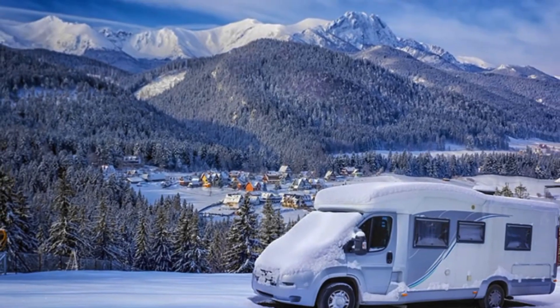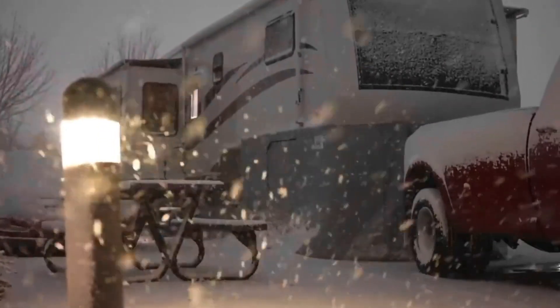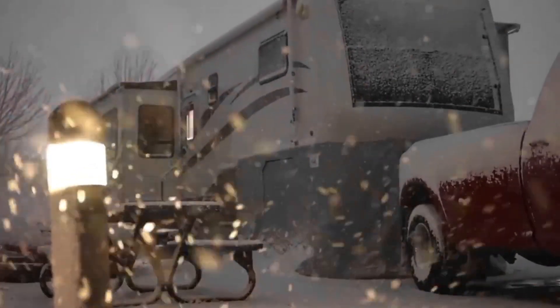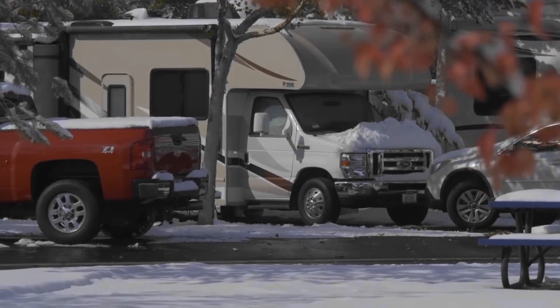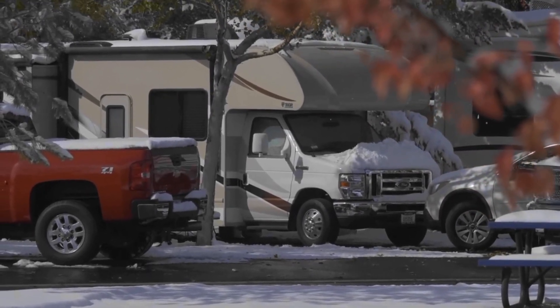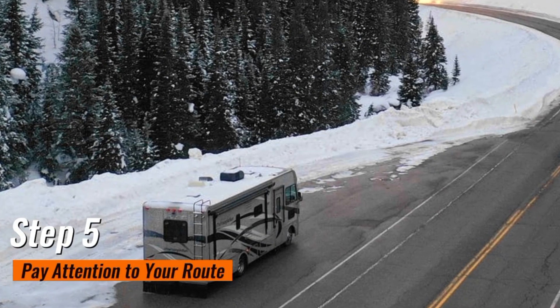Step 4: Monitor weather reports. Stay one step ahead of winter's unpredictability by keeping a close eye on weather reports. Equip yourself with a smartphone or a radio to receive real-time updates on changing weather conditions. This proactive approach allows you to make informed decisions, alter your route if necessary, and ensures a safer journey for you and your RV.